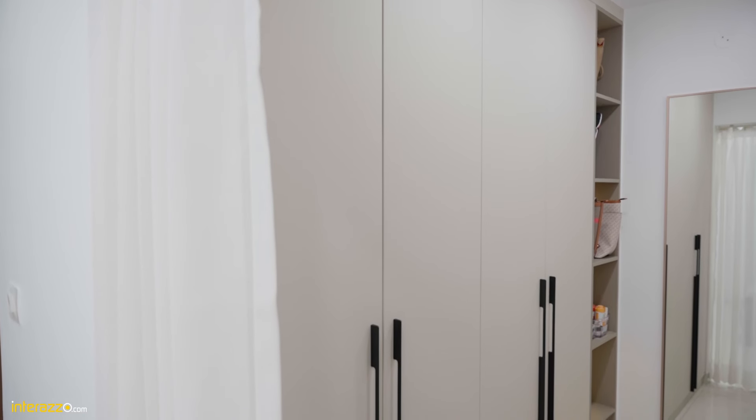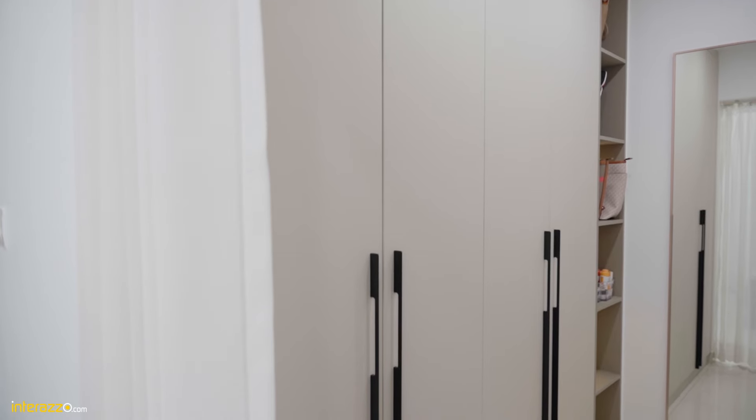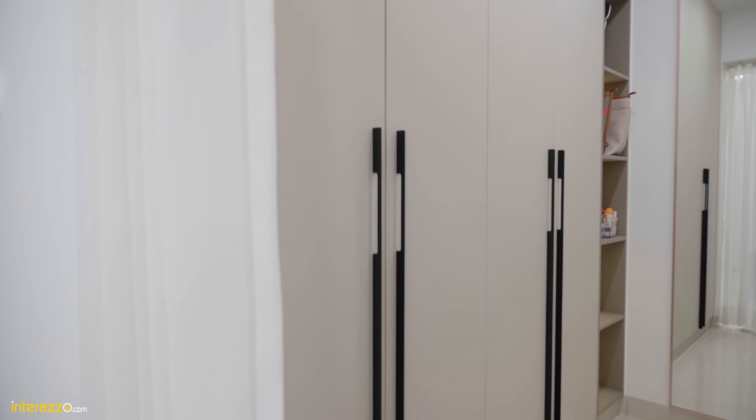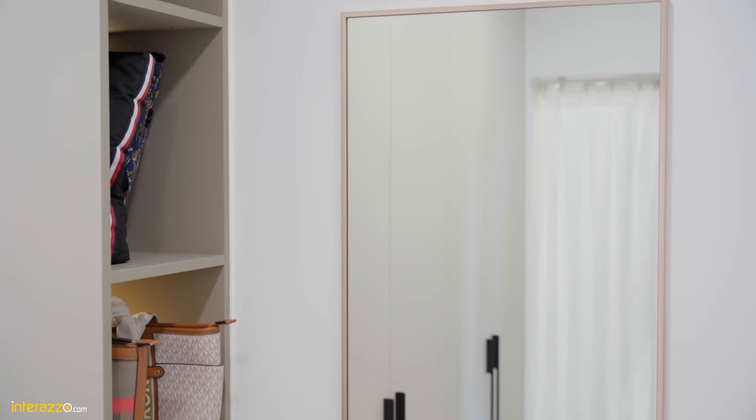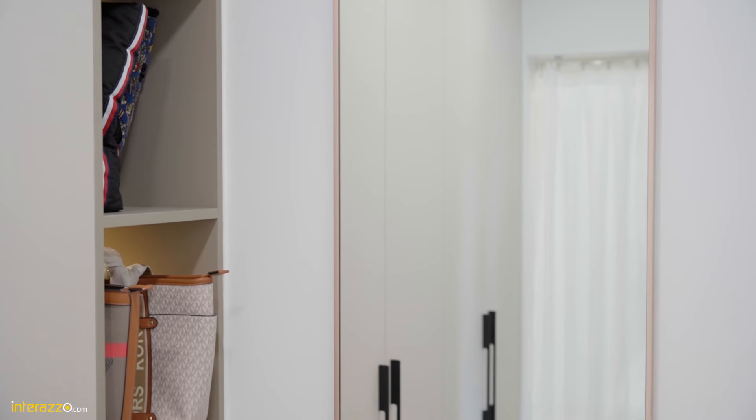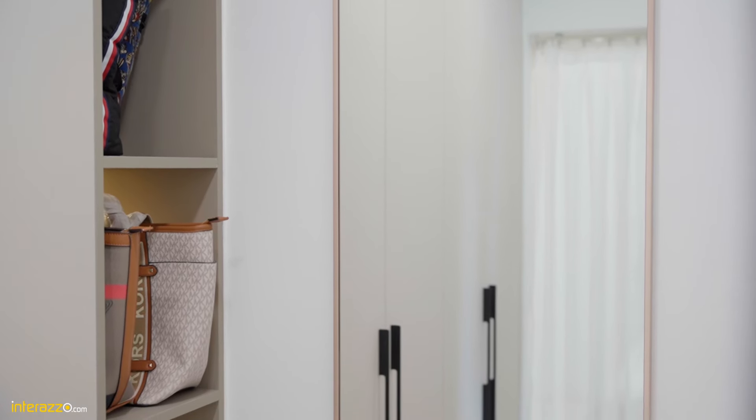In the walk-in area of the master bedroom we have a floor-to-ceiling wardrobe with the shutter continued — completely 9 feet without any joint. It's from Technomat, and the profile handles are 4 feet in height. We have some open ledges and a complete mirror with an aluminum profile all around it in a rose gold finish.